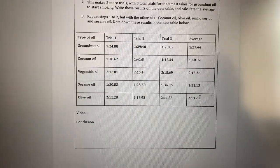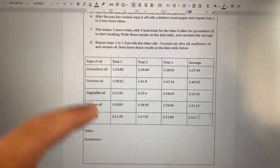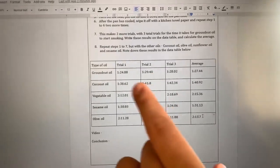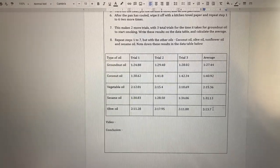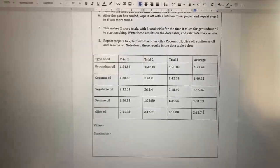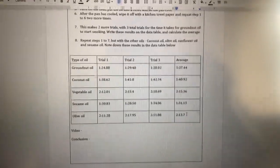Here are the final results for the experiment. I've filled in vegetable oil at 2 minutes 15 seconds and olive oil at 2 minutes 13.7 seconds. Out of all of these, vegetable oil has the highest smoke point. So the safest oil for cooking at high heat — vegetable oil — also happens to be the most unhealthy. And on that terrible disappointment, it's time to end. Thank you so much for watching — goodbye!